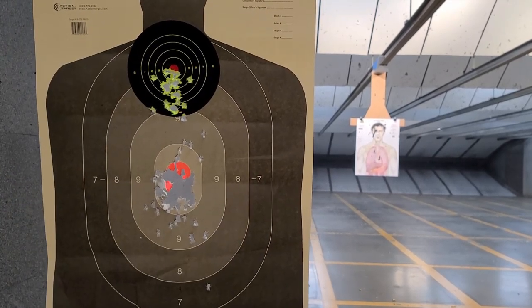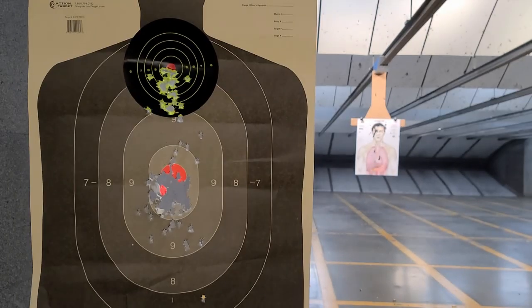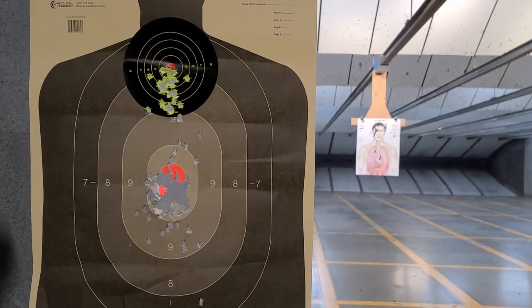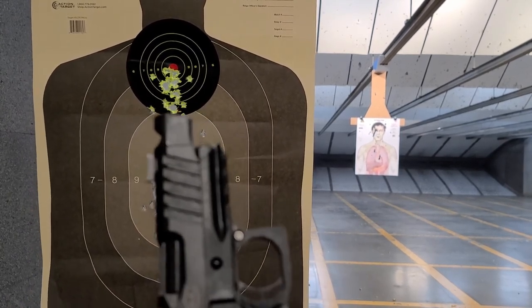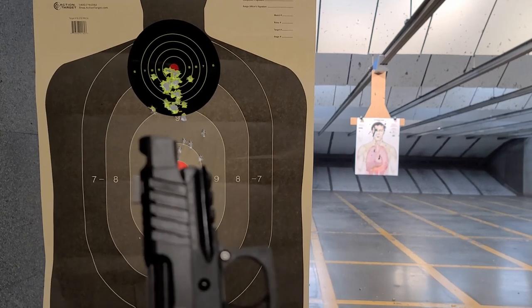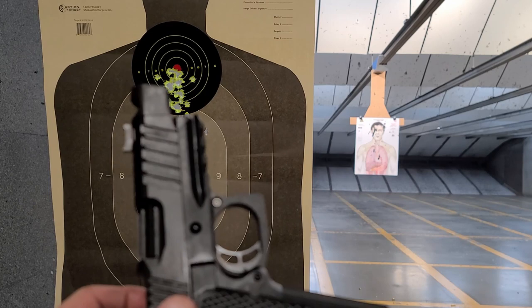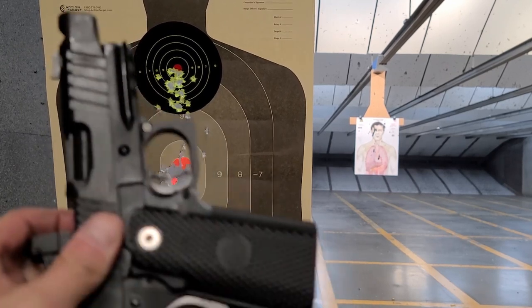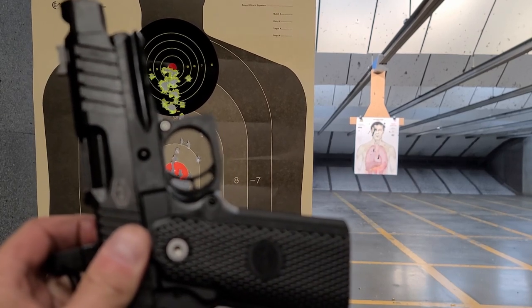Once I put a little Ballistol on it, it really seemed to help the problems with the failure to feed — I had stovepipes. I also had a failure to eject a couple of times. Not really happy with reliability. I'll take it apart and fully clean it straight out of the box and give it a fair chance. That's my next video.